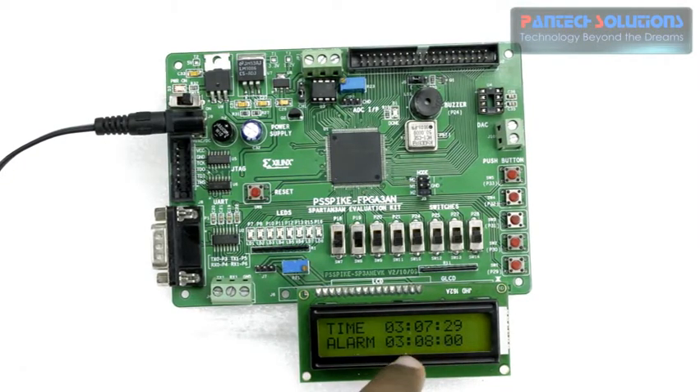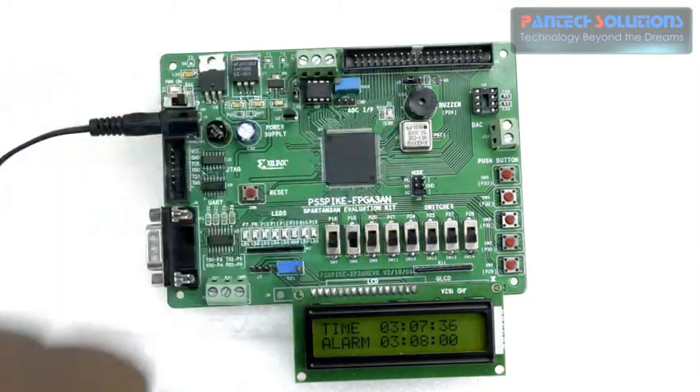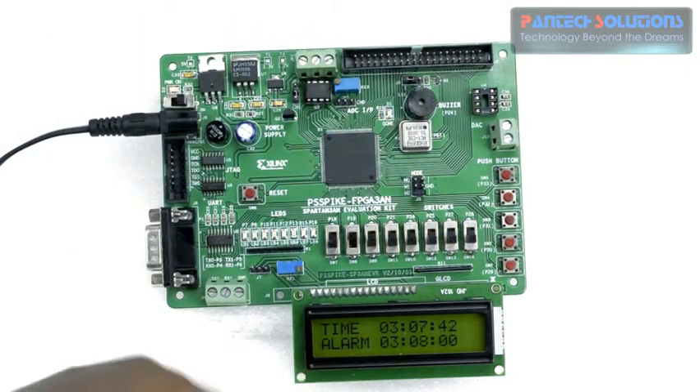When it reaches 3 hours and 8 minutes, you can see a beep sound produced by the buzzer on the FPGA board, which is the alarm sound triggered when the set time is reached.